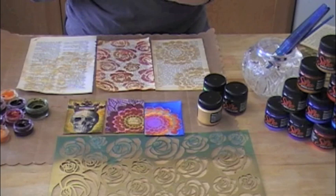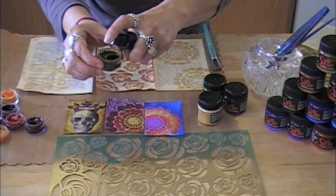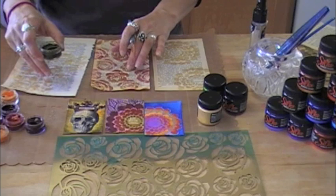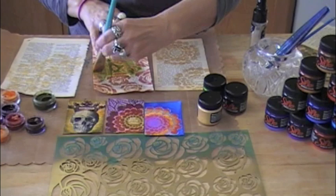I'm gonna play with some of the Twinkling H2O's. Just a real quick reminder: when you're using Twinkling H2O's, you want to make sure that you spritz them. I'm spritzing all the ones I'm using. Right now I'm doing the rose one here and using olive green. The roses are kind of pink, and I'm going to show you that painting green over pink doesn't turn brown because it's a resist.